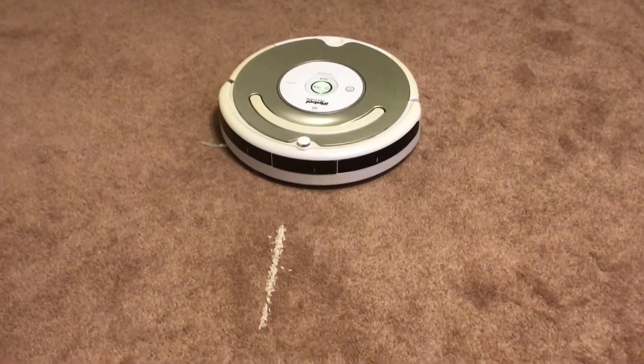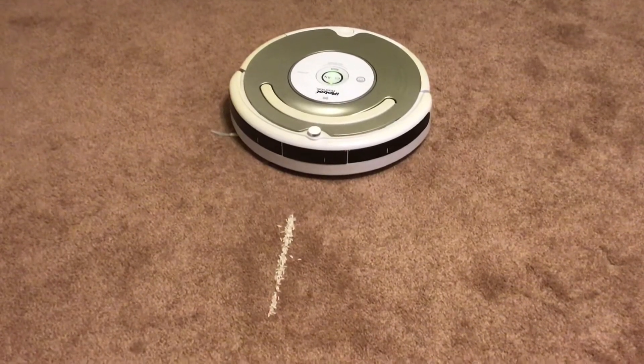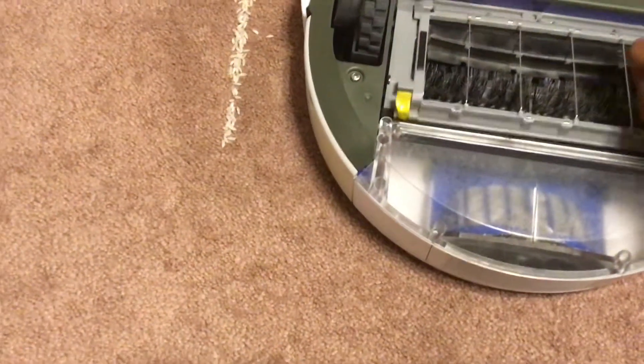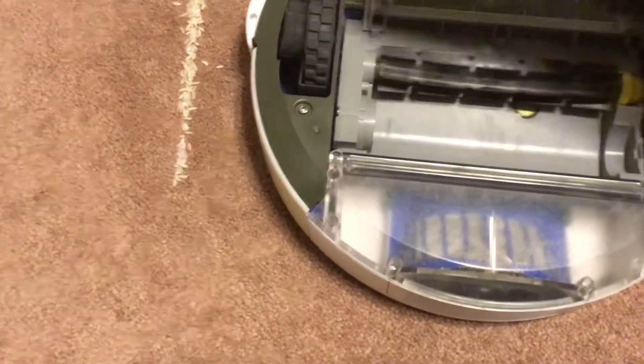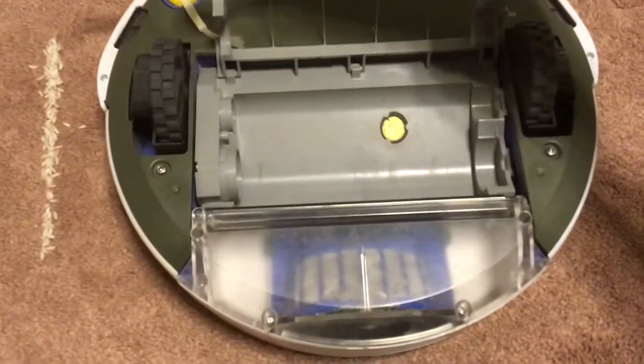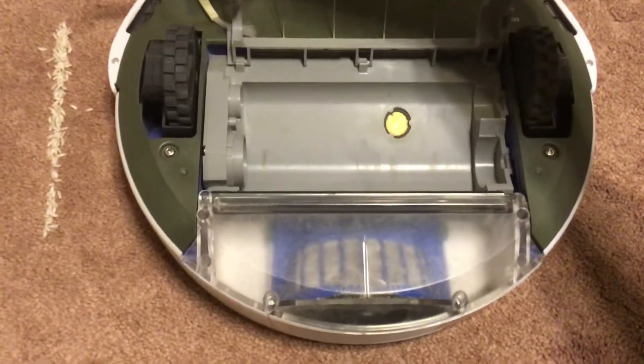Dirt Detect is pretty much an acoustic sensor inside Roomba's brush cage, which I can show you. This allows Roomba to listen for dirt and clean more thoroughly in that area. The sensor is located here in the brush cage, and that allows Roomba to listen for dirt.